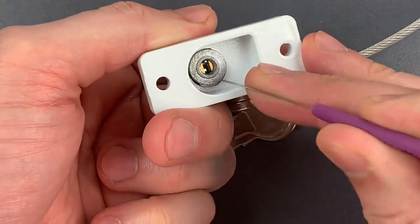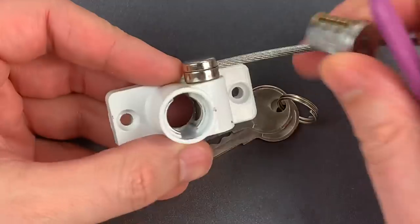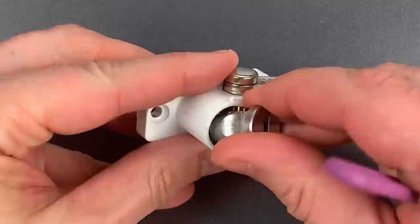I can just push that aside, and when I do, that core slides right out the front. If we take it all the way out, you can see the lock releases. Let's put that back into position now.